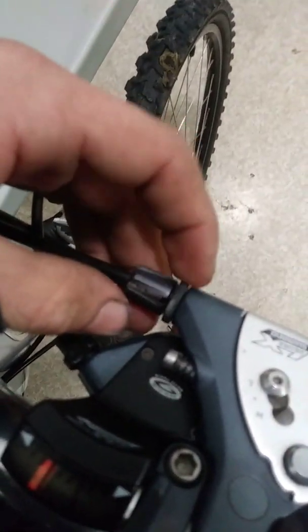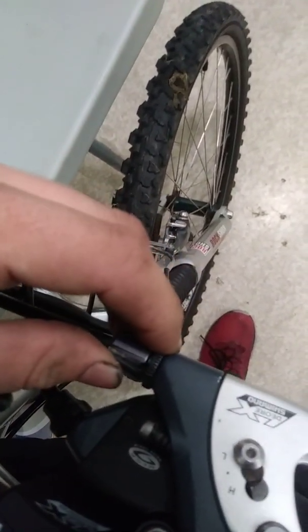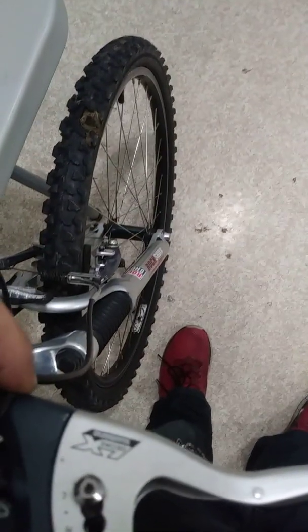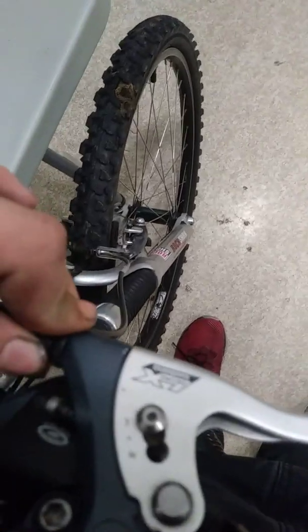I've noticed that these little — I forget what they call this part of the barrel adjuster — maybe the security nut or something. But it keeps coming loose, and that's annoying. I would crank it down with pliers, but I don't want to mess up the anodizing.